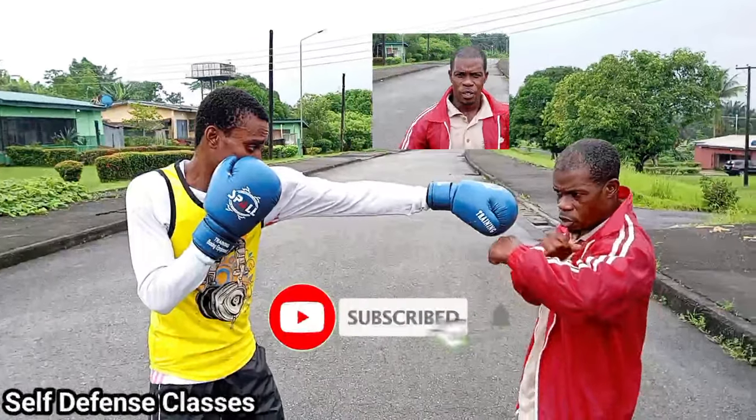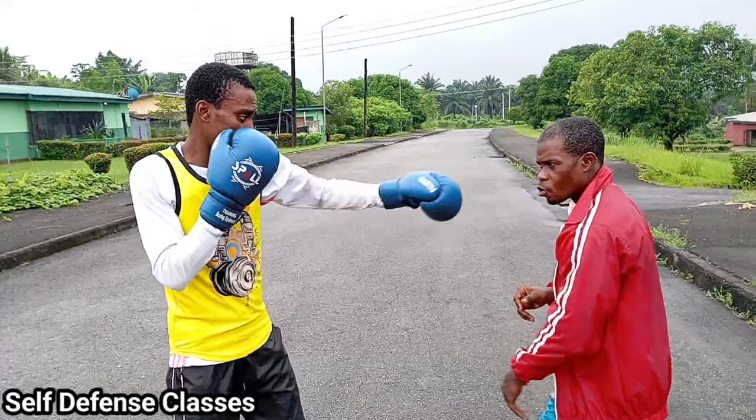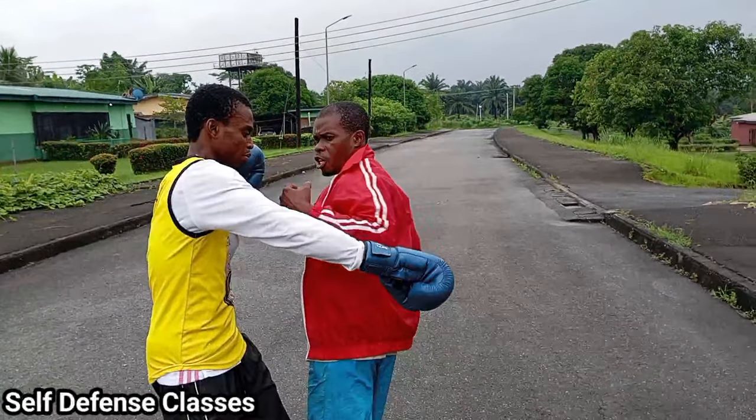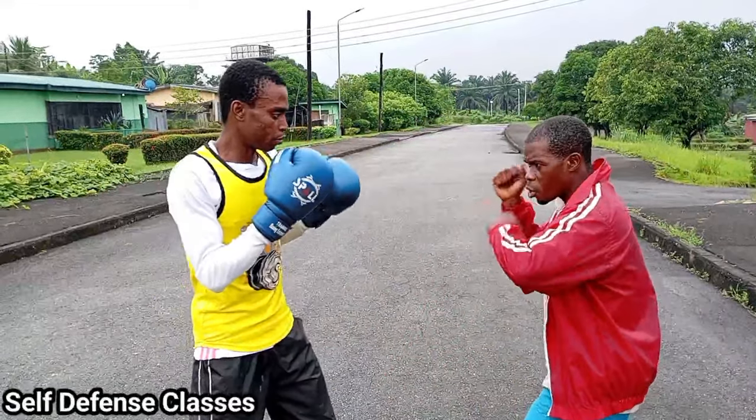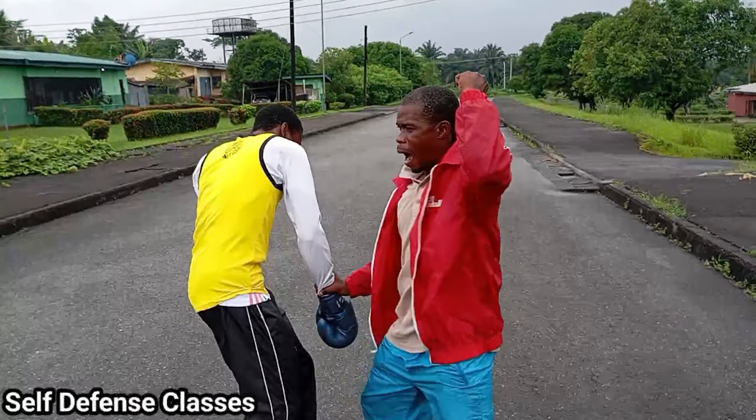If you find this video helpful, just subscribe and hit the bell. Thank you. If you have to use this for a strike, you must penetrate — penetrate. Don't mind it, whatever punch is coming. You must use here — pa! Pa! Boom! Pam! Pa!